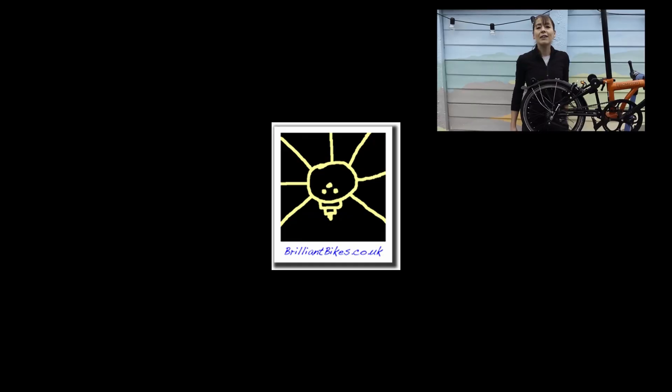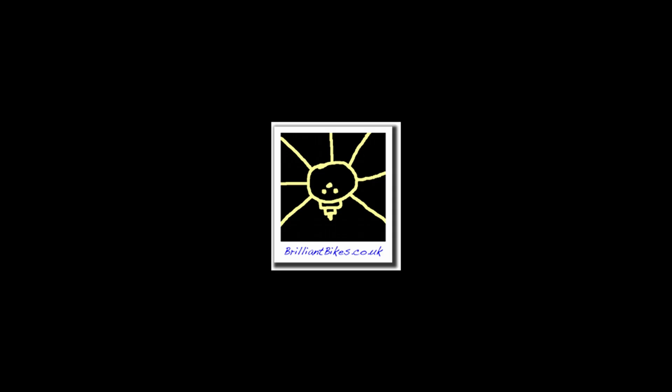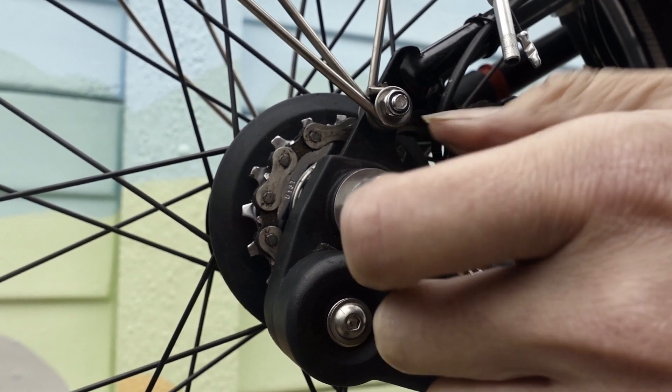Now you know how to adjust your hub gears — go out and ride! If we have missed anything please add it to the comments below, and if you have any suggestions for further videos please comment as well. If you like this video please give us the thumbs up, and if you want to see more of our videos please subscribe.